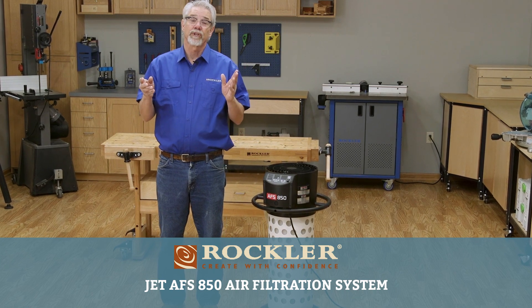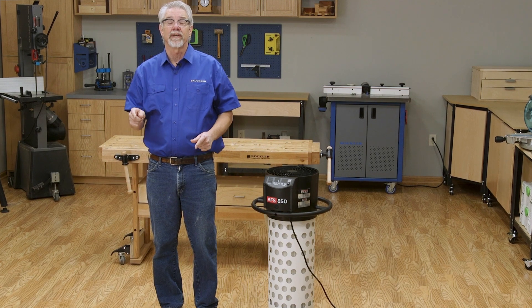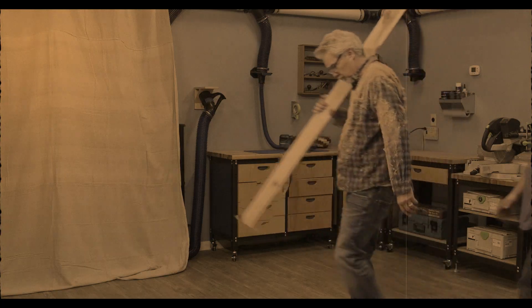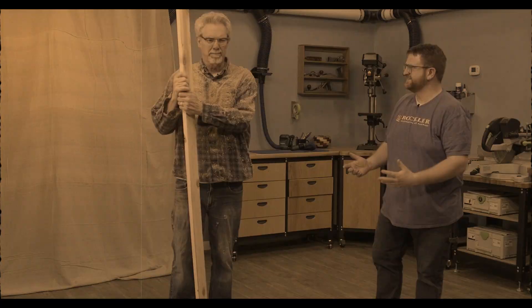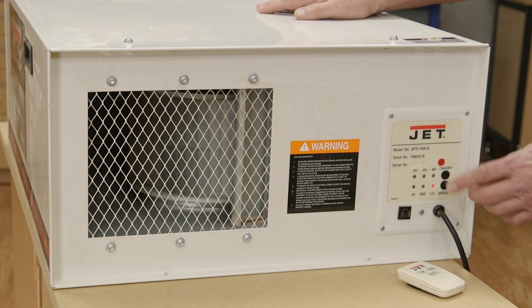Hi, I'm Rob Johnstone from Woodworkers Journal, and today we'll be talking about a new air filtration system from Jett that reaches a new low. Sawdust can be a real problem, but dealing with various kinds of sawdust is something that has really improved over my career, both with point source dust control and ambient air filtration.